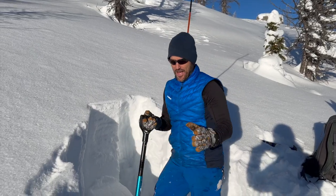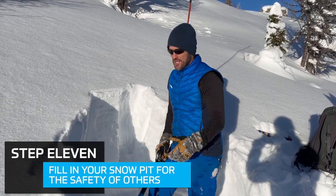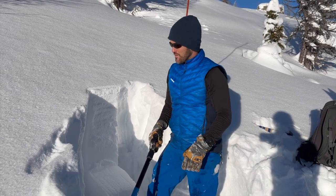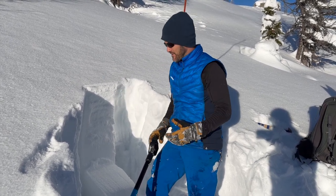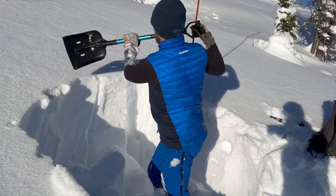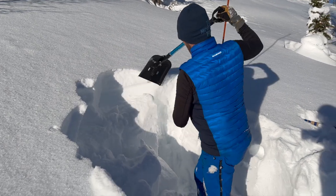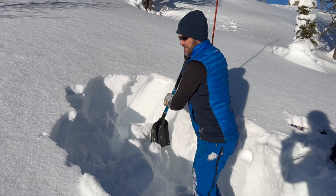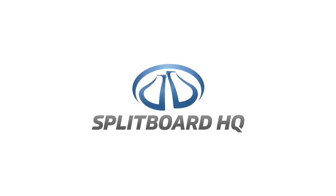One last thing in the name of backcountry etiquette: fill in your damn snow pits. I was talking to a buddy about a story from the coast where off the back of Seymour, people dug a snow pit, didn't fill it in, it set up like ice overnight, and someone broke their leg skiing into it in bad visibility. Here in the Rockies we don't get that dramatic freezing, but if someone comes rolling over this with speed or in the middle of a trick, we don't want them to come into a big hole. Do your best to fill it in and make it a softer transition.